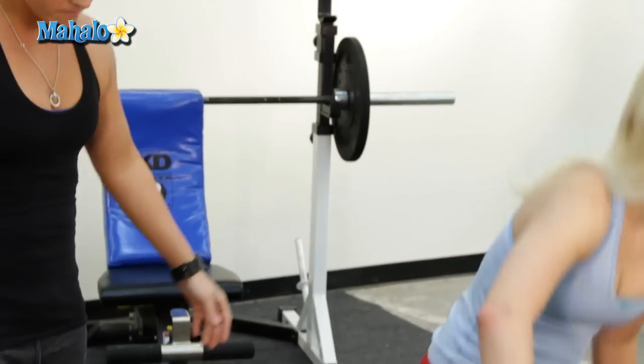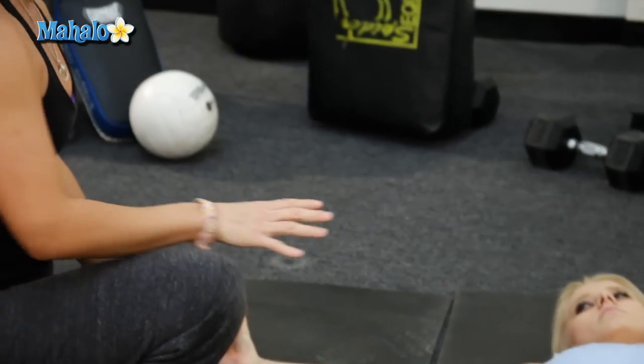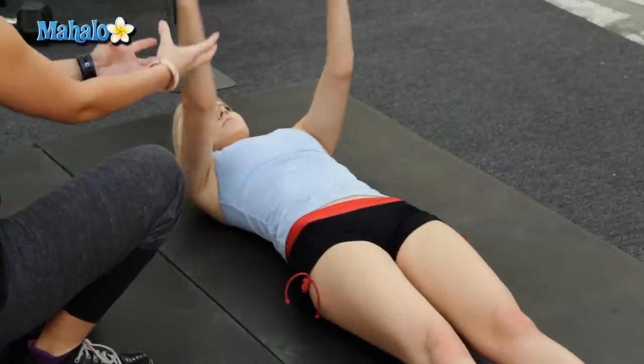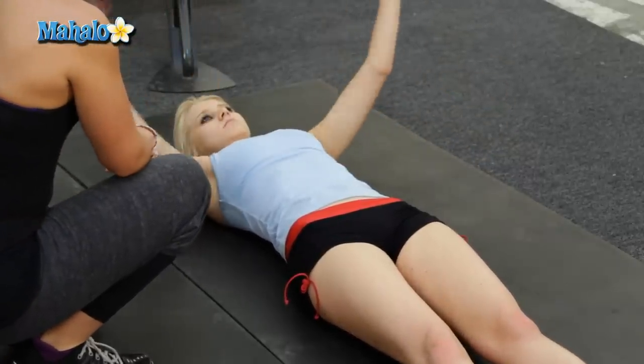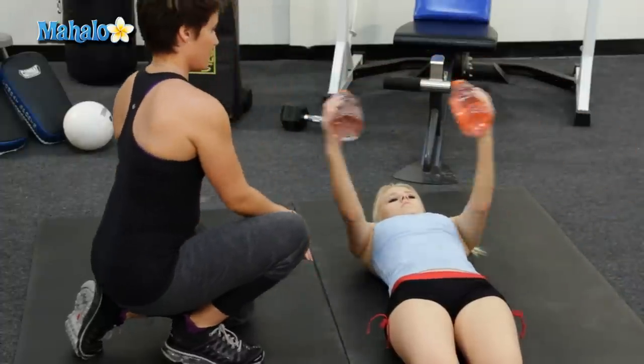Alright, let's get down and dirty — go ahead and lay down. Hands go out, perfect. Let's go ahead and bring them — yes, all the way out. I want them to be over your chest, on your face, perfect.